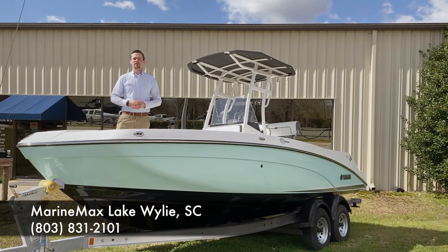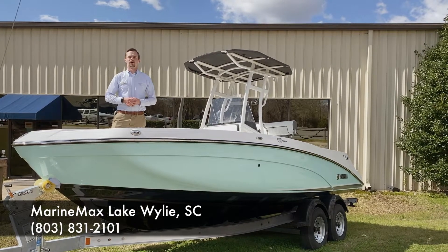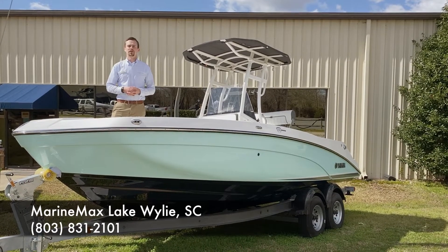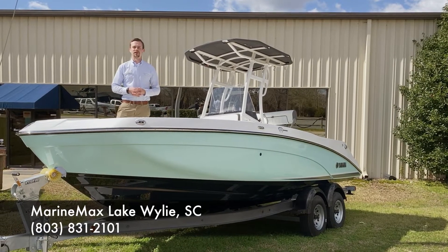Alright guys, if you'd like to hear more about this boat, my name is Connor Marr at MarineMax Lake Wiley, 803-831-2101. Thank you guys for watching.